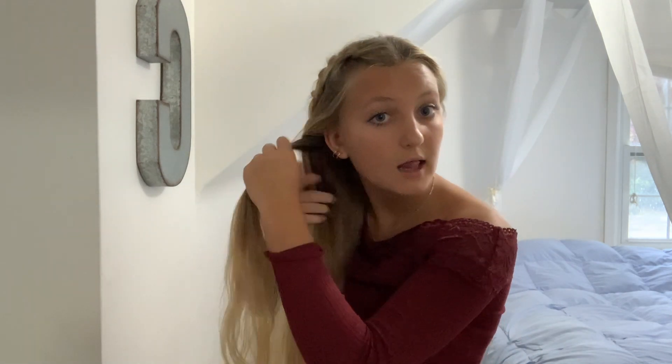Next, what you're going to do is pull all your hair — even from this side — all of it, like so. Then you're going to take a piece of your hair from this side, like this, and take another piece from the other side.